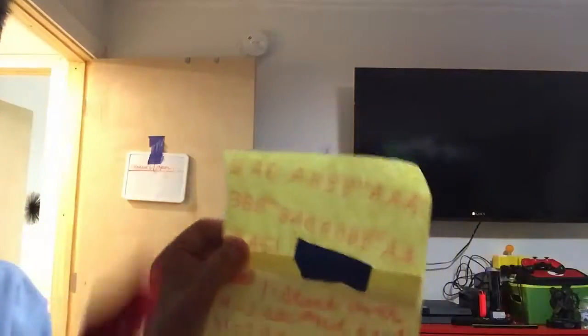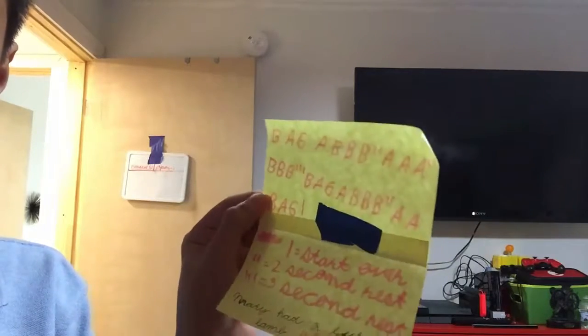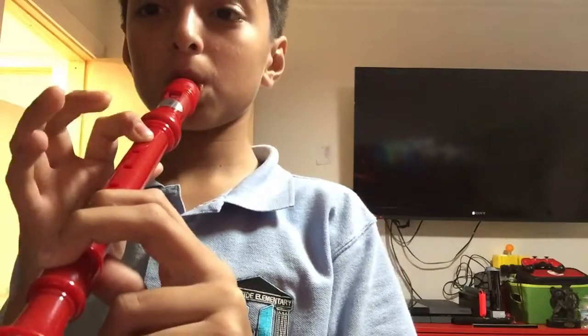So I did the song, and you guys are gonna try it. Just write the notes, then try it, and comment down below if you did it. I'm gonna shout you out.